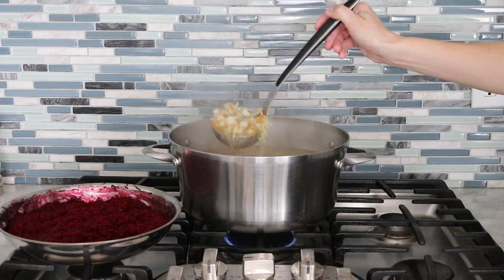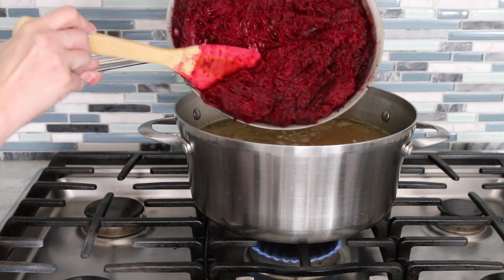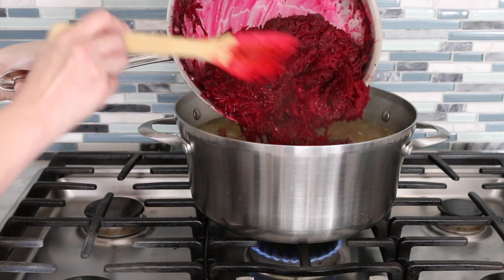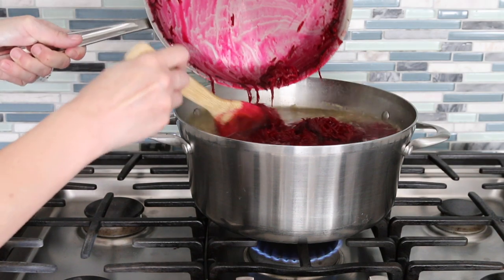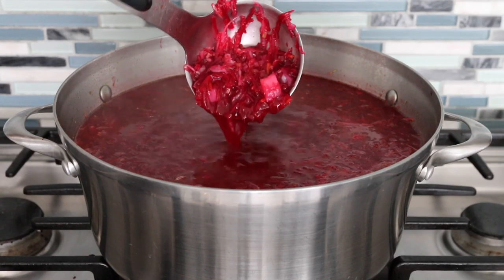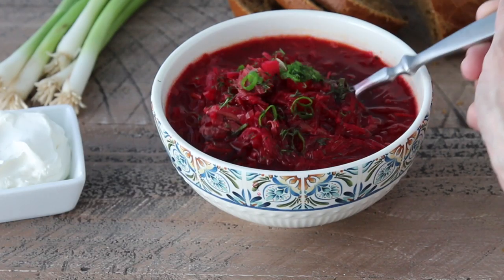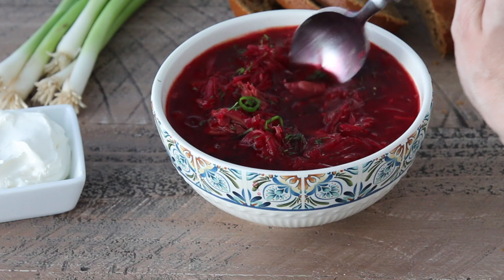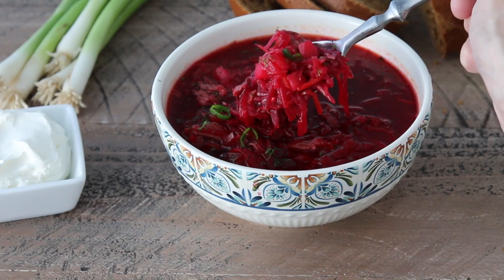Taste it for salt and pepper and adjust it to however you like it. At the very end, add the beets to the borscht, mix it all together, bring it to a simmer, and then it's done. This is also the time to add more broth if it needs it — some of that beef broth or more chicken broth — just make it the consistency you like. Look at how bright red this borscht is, it's so beautiful. And leftover borscht is even more delicious the next day because all of the ingredients marry together and all the flavors meld.